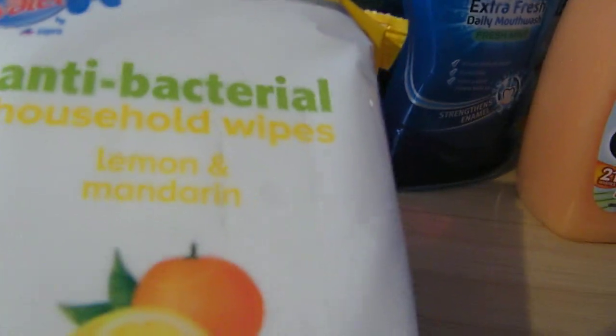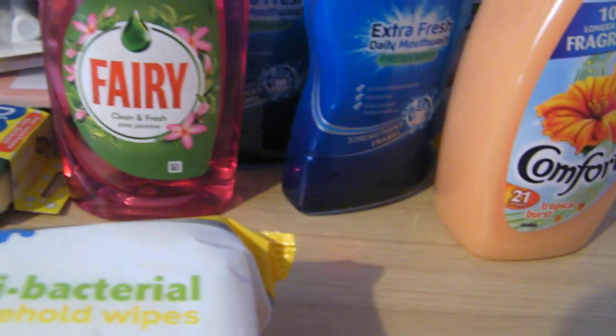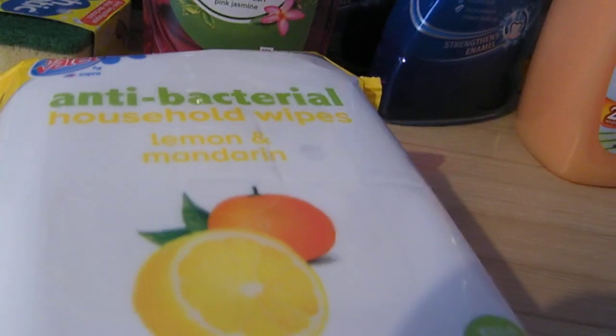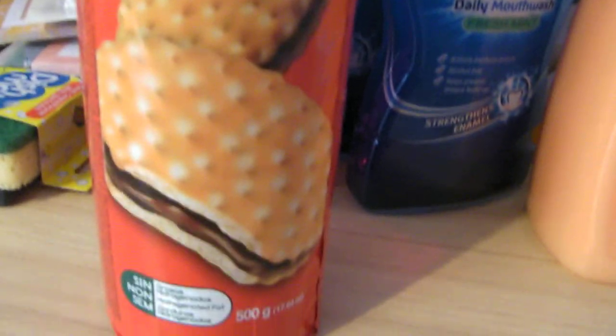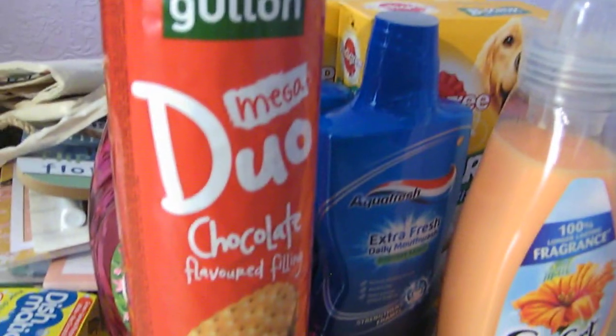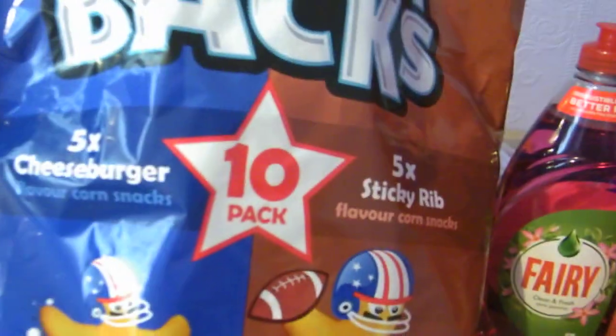And then I picked up some of these antibacterial household wipes — lemon and mandarin scented — a brand called Mr. Ballet that I've not tried before, so I thought I'd give those a go. My husband picked up these Duo Chocolate Flavoured Filling biscuits — apparently he really likes them and they're a repeat buy for him. And then I grabbed some Goldwunder Quarterbacks — they made me chuckle so I couldn't resist. They were meant to be cheeseburger flavour and sticky rib flavour, which I thought could be quite nice and different.